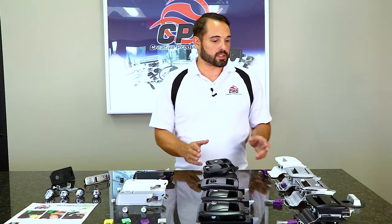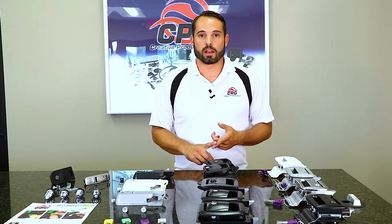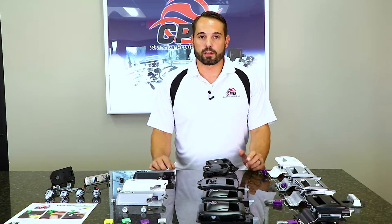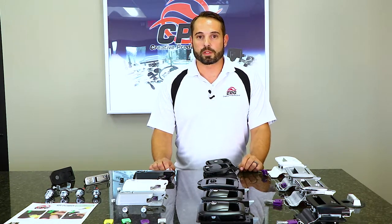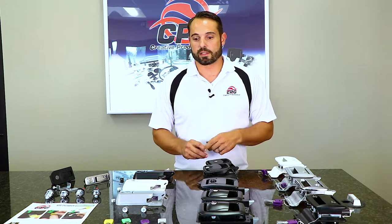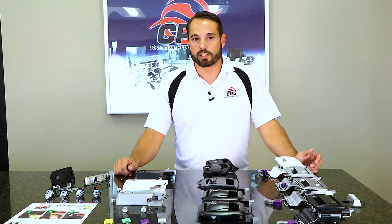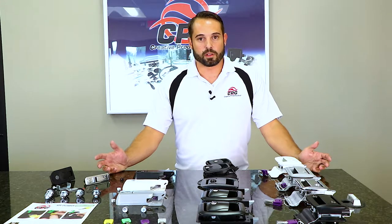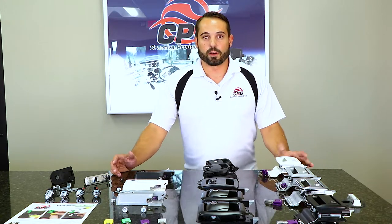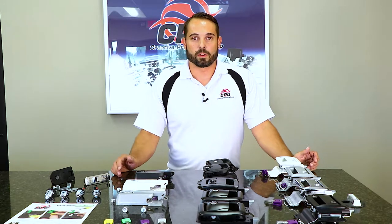This is a complete line of locks that can all be keyed alike. If they can't be keyed alike and you have to replace other locks with some of ours, they are made to replace some of the most common mass-produced keys out in the field today, such as a CH751, keys like the R001, a CK330. A lot of people will notice if you look at your keyring that those keys will be on there.